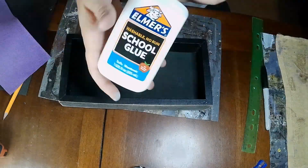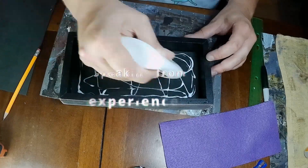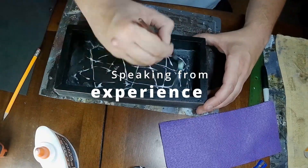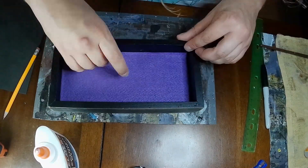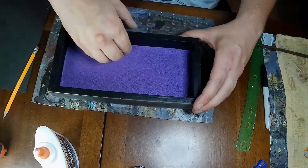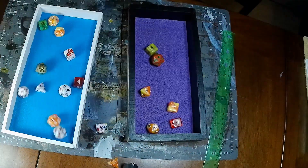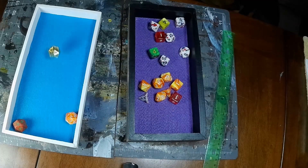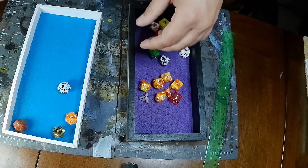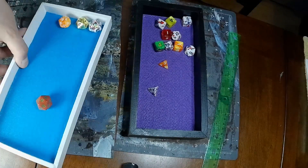Lastly, if you are going the felt route, you're gonna want to make sure to use PVA glue, as super glue will look terrible on the felt. No dice tray building video is complete without some obligatory dice rolling montage — stay tuned. As you can see, the boxes roll a lot quieter and look a lot nicer than just bare wood.